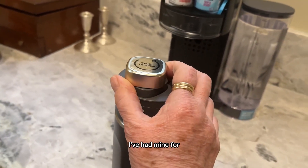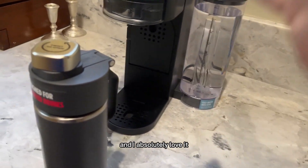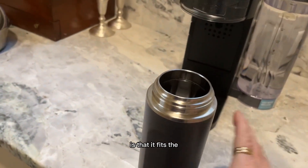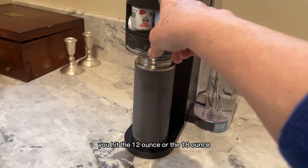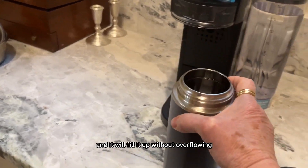I've had mine — my blue one — for about a month and I absolutely love it. The other great thing about it is that it fits the Thirsty machine exactly. You just pop it in, hit the 12-ounce or the 18-ounce, and it will fill it up without overflowing.